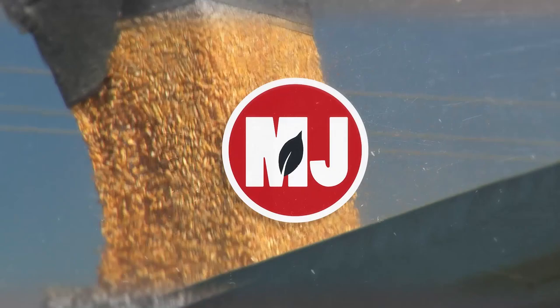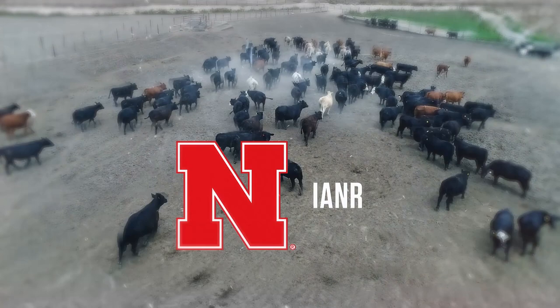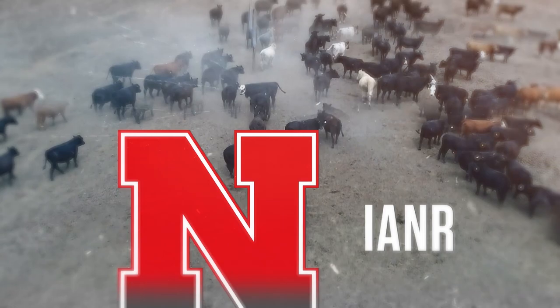Market Journal, television for agricultural business decisions, is a presentation of the University of Nebraska-Lincoln's Institute of Agriculture and Natural Resources. Promotional support is provided by the Nebraska Farmer Magazine.